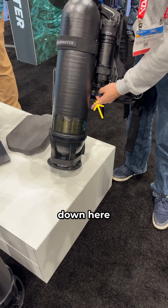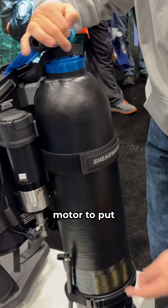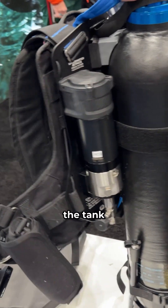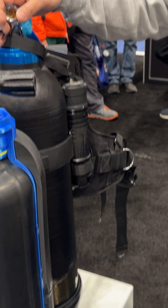The button for pumping is down here — that's going to trigger the battery, power the motor to put water through this little short hose into the bottom of the tank, and that's going to compress the bladder and basically add mass.